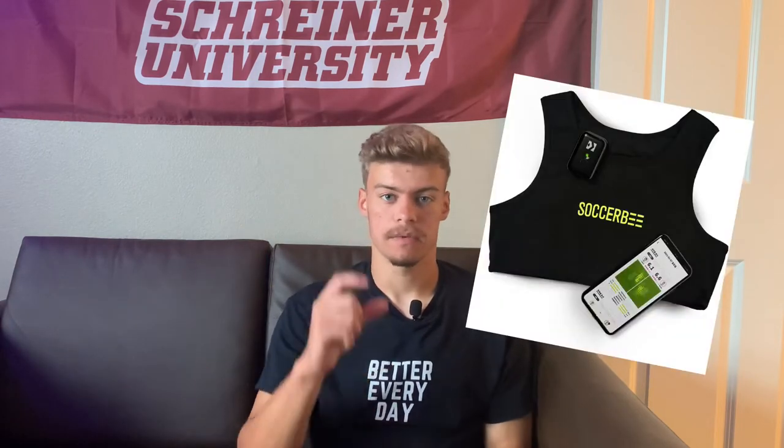Just a quick summary before I get into some of the details. Soccerbee is a company based in South Korea. Their product is a GPS tracker, it comes with a pod. And if you don't know about GPS trackers, it's becoming a new big thing in football or soccer.